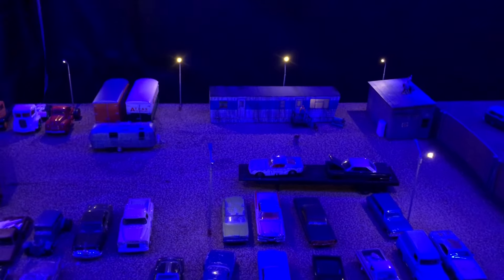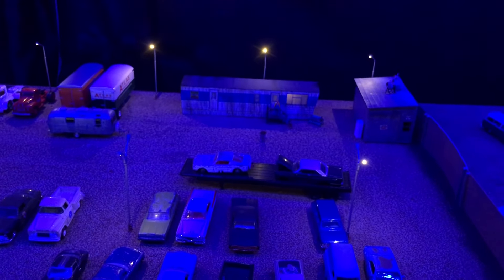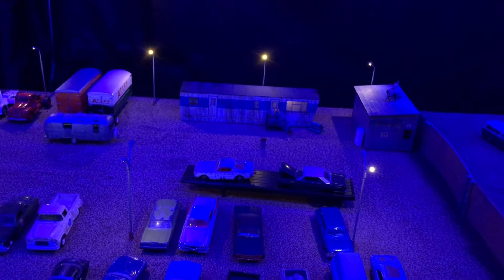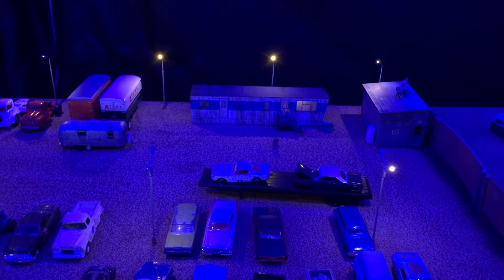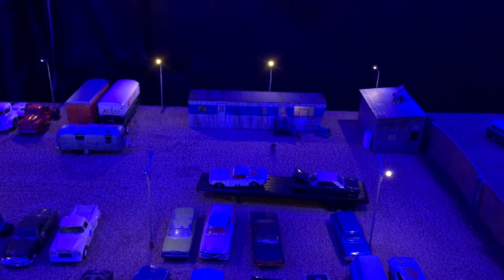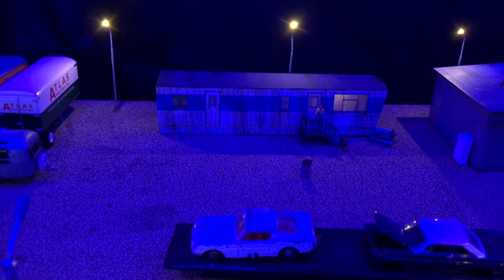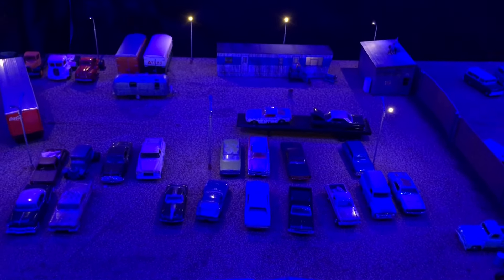I'm going to buy more of these — I plan on making a mobile home park eventually, probably several years from now, and I'll definitely use these kits. They're excellent and under $40 for the kit, around $35, with a little shipping. The detail kit is around $37. They often have sales around the holidays — sometimes 20% off — so keep an eye out. They do have email notifications you can sign up for.